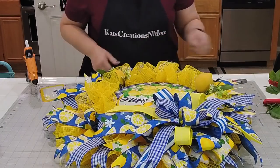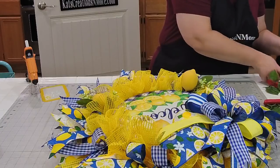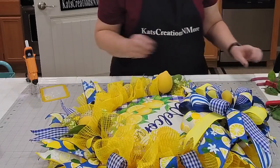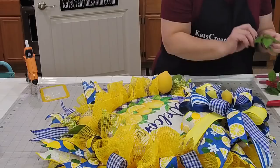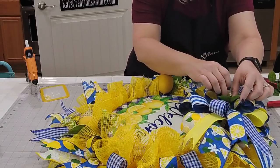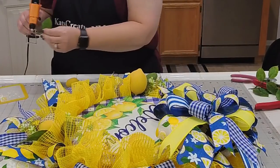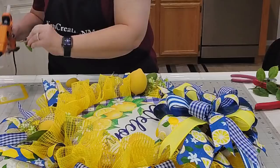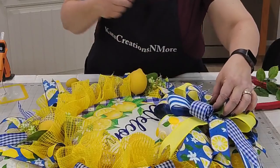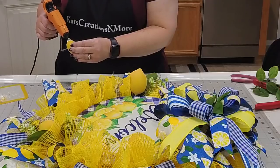We'll open up the picks. Let's see what we can do with this little guy — we'll add him into our bow. Find a really small little branch, just like this — that's super cute. Just a little bit of glue, kind of tuck that down, and glue our lopsided lemon. Tuck that right on the inside.